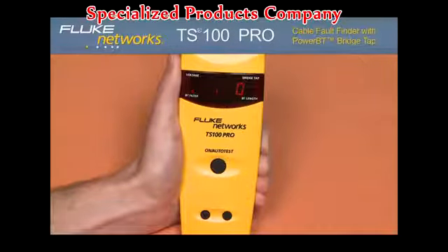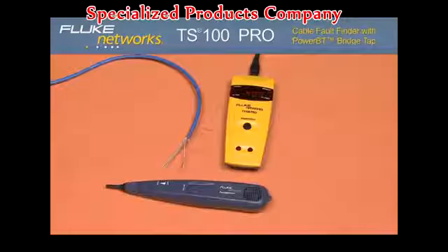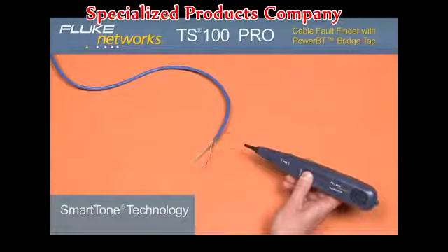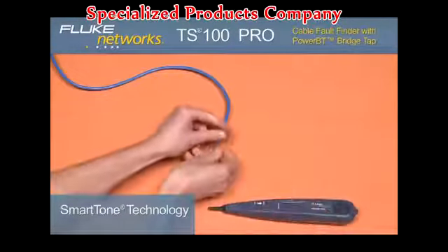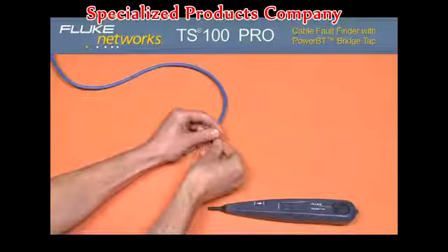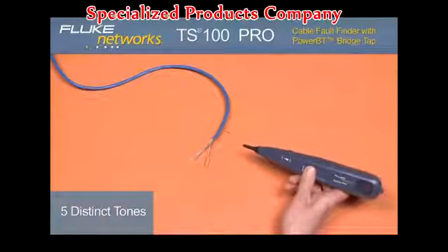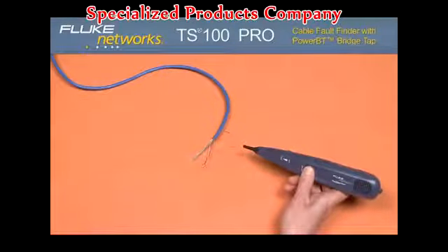Pressing the down arrow again will put the unit into BT filter mode, as indicated by the BT filter LED. In this mode, the TS100 Pro will ignore the first bridge tap and show you the next bridge tap on the line if one is present. Smart tone. Let's talk about smart tone technology. Taking any ancillary probe, you are able to find your pair with smart tones to guarantee your pair certainty. With five distinct tones, if you short your pair and the tone changes, stop searching — you found your pair.